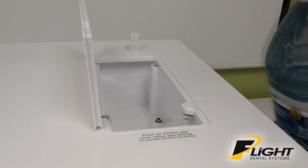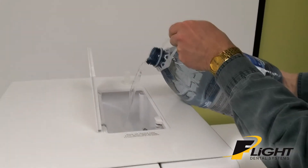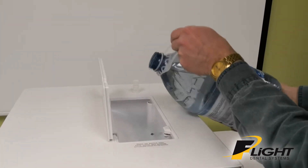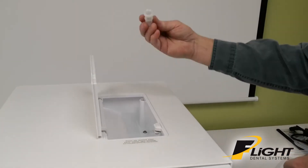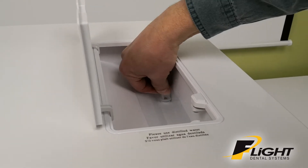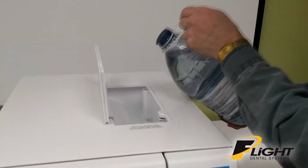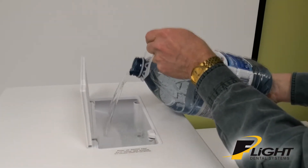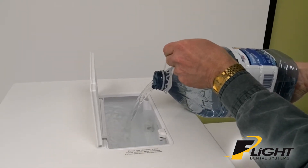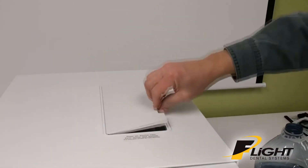Put a little bit of water into your reservoir — don't fill it yet. Take your filter, take out any air bubbles, and insert it back on the opening. Then you can fill it to within a half inch of the top, and then close the cover.